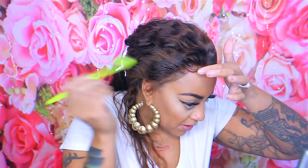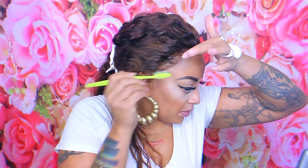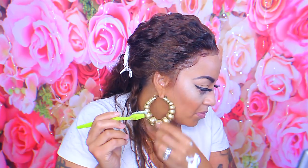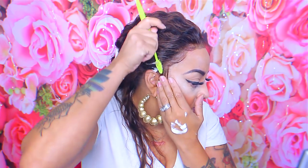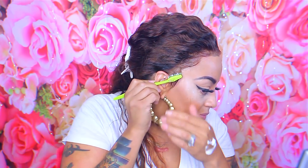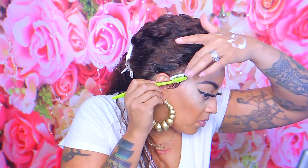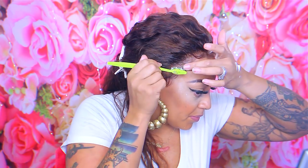You guys already know what this green toothbrush is about — this is my sculpting brush. Seriously, this is the one I take with me when I travel and the one I prefer most. I'm going to take my sculpting brush and brush some of the hairs towards the back because I don't want too many baby hairs or for them to be too thick or too long. Toward the ear I do like the sideburns to be laid, because doing the sideburns also helps lay the wig down so there's no flapping. The styling mousse is also very helpful for this.